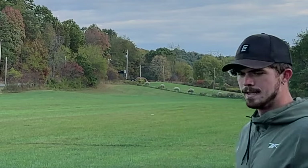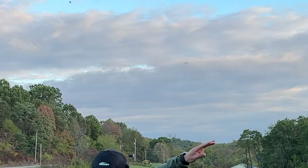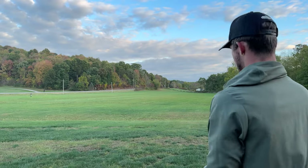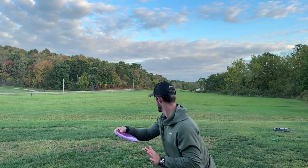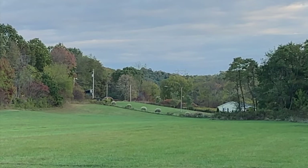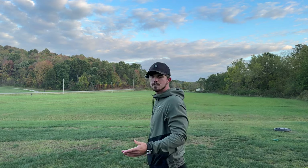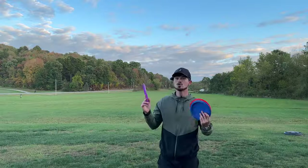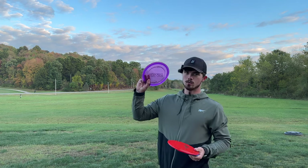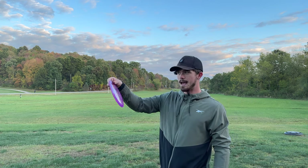Why am I throwing that so low? Test flight — it's so flippy. That's almost identical to the test flight. Super flippy. I assume with the stock run it'll probably be like an FD, or a little like a hyzer flip disc, and then it will hyzer back.